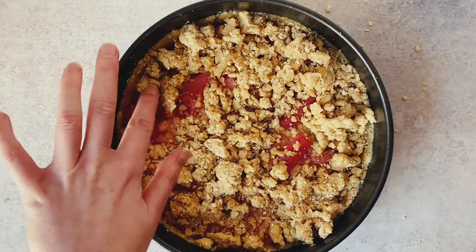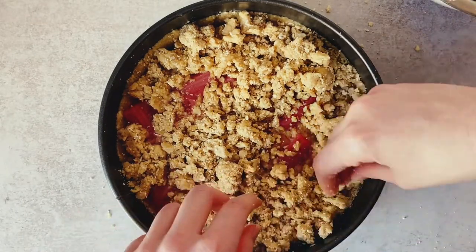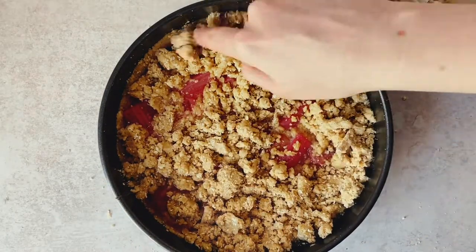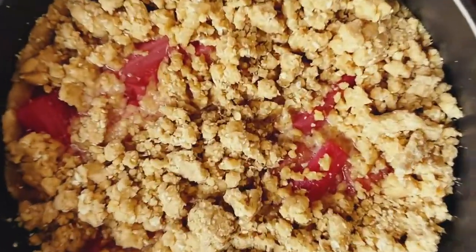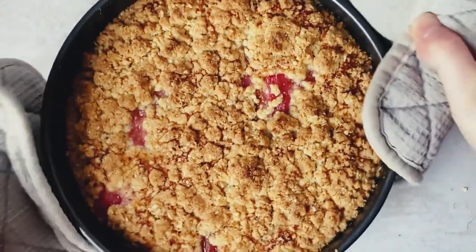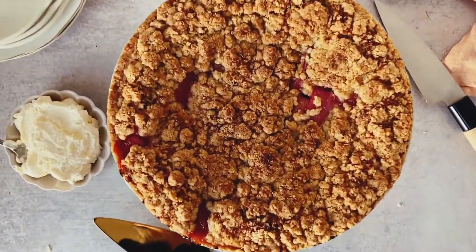Leaving some rhubarb visible adds to the rustic element of the cake — and rhubarb is probably one of the prettiest things to bake with. Once all the crumbs are added, place it in the oven and bake until nice and golden, approximately 25 minutes.